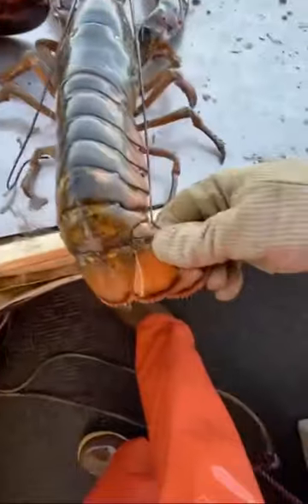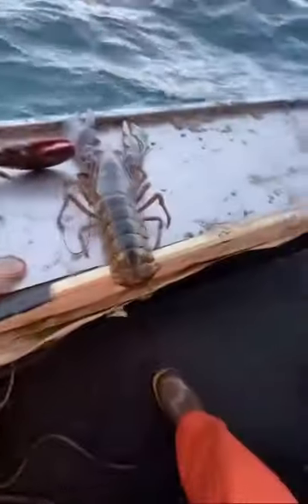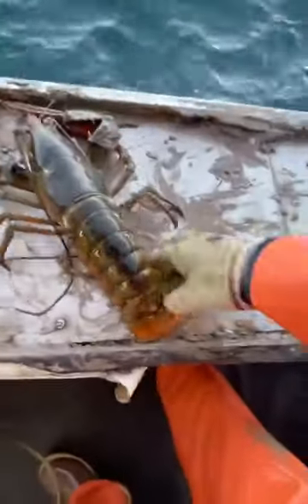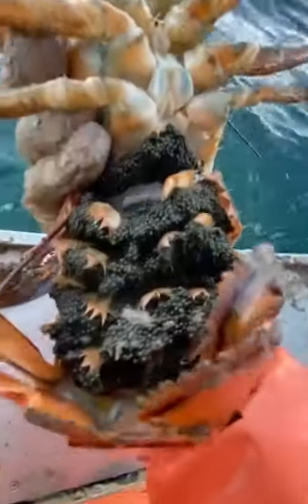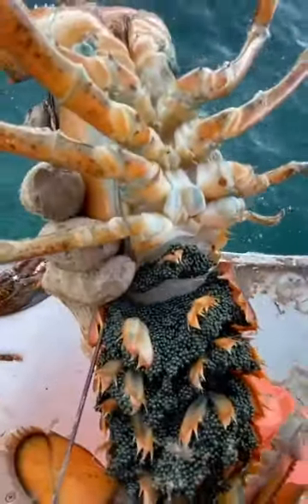This one is also a breeder and doesn't have a punch, so we're going to give her a quick punch. This marks the breeders — not all females breed, so we do this to mark the breeders, to make sure that we don't remove them from the ocean. We want to keep them making babies for the future, to keep the population strong.